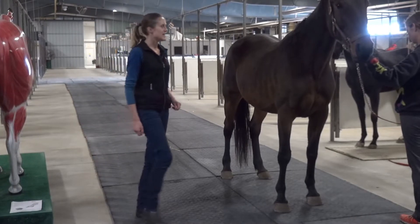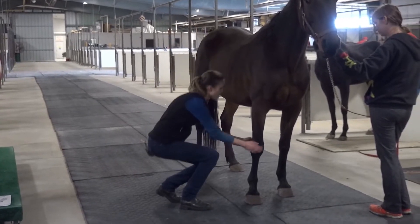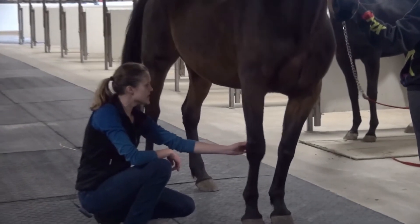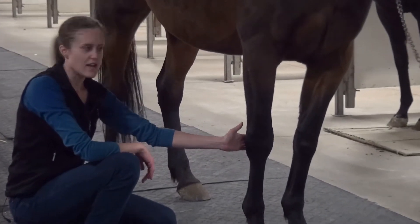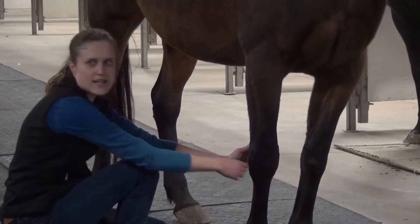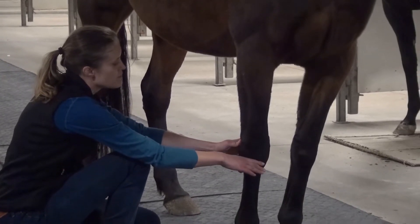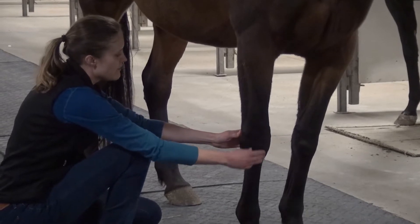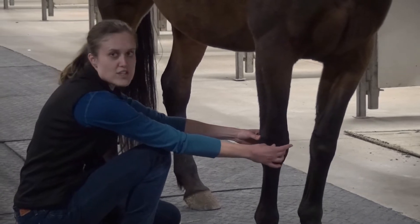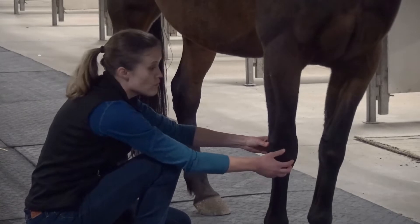Because we're just doing the lower part of the leg today, I'll just let her know I'm here and then head straight down to the lower part. This is the accessory carpal, a bony prominence on the back of the leg, very easily visible and palpable. The carpus is a complex joint — as you saw on the skeleton, there are a lot of bones in there — made up of two rows of bones and three joints. If you had heat, swelling, or even a pocket of fluid on the front of this joint, that would suggest something might be going on with one of the joints of the carpus.